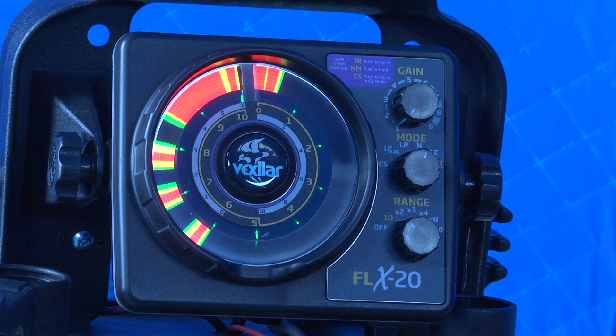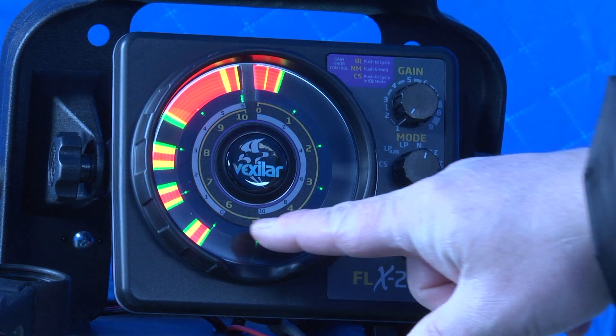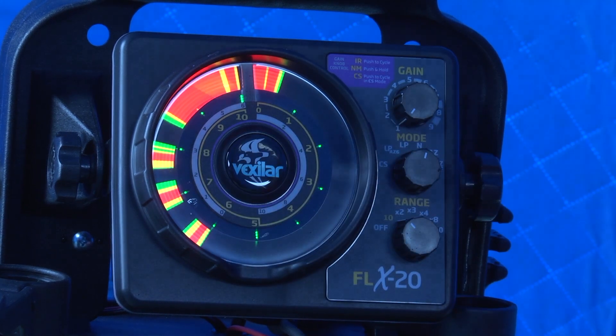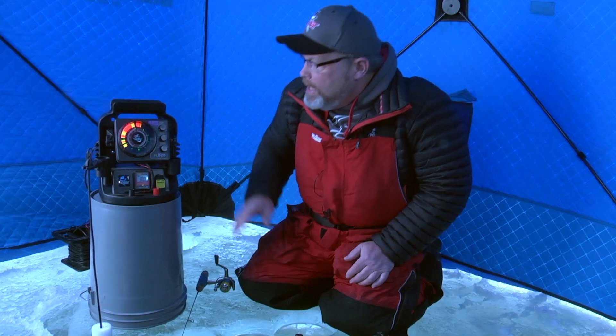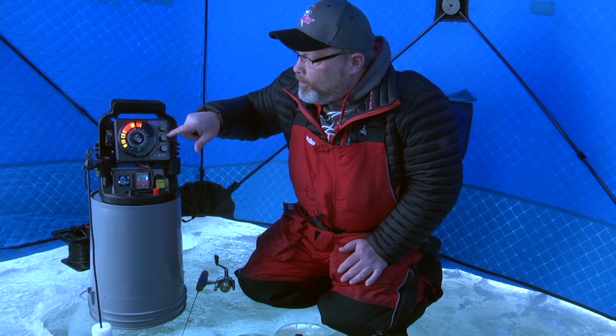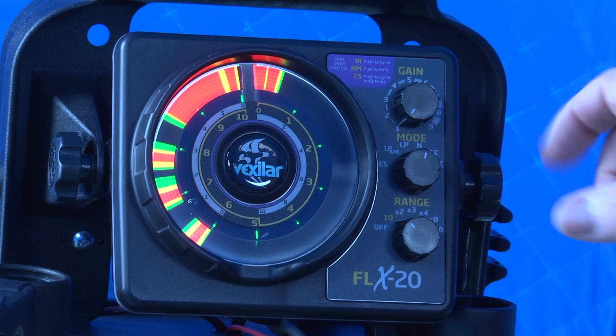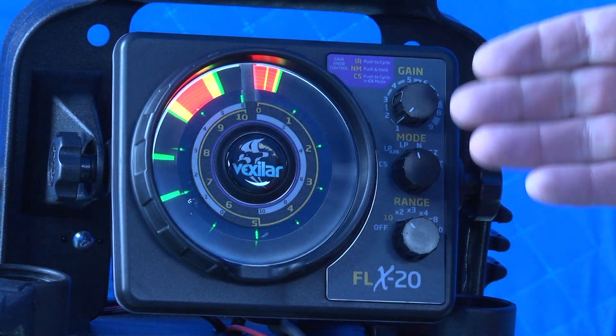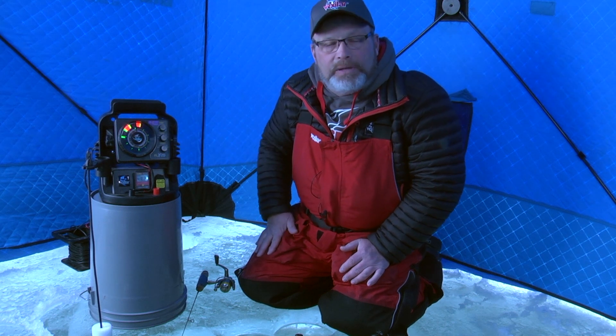Now we've got all three baits down at the same time: the little marmuska on top, the spoon, and then the Jigging Rapala type lure. I have the unit set with minimum gain in normal mode. Now watch what happens when I go to the low power setting — everything disappears except for that Jigging Rapala, because that's the biggest, most obvious target.